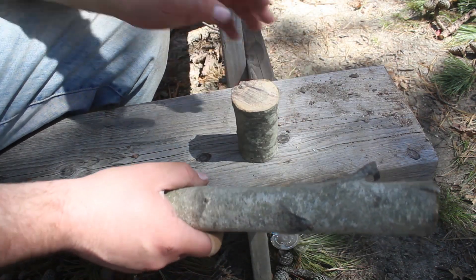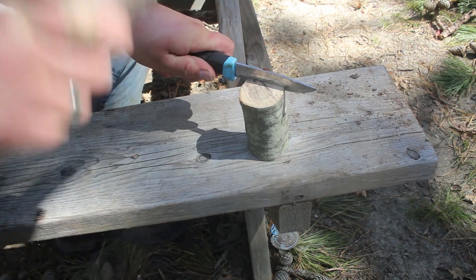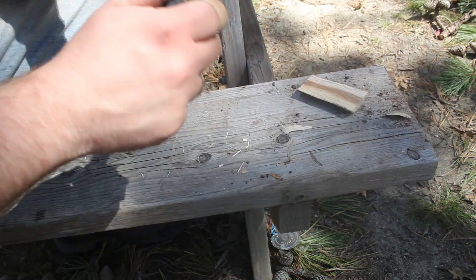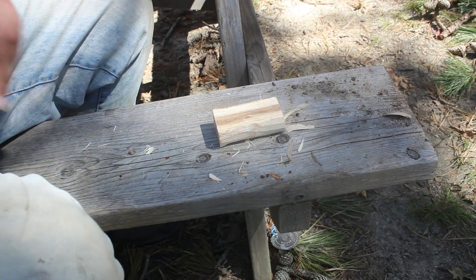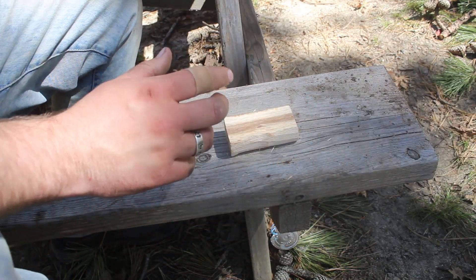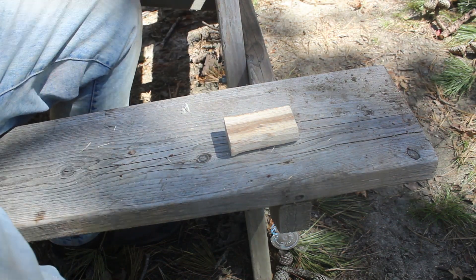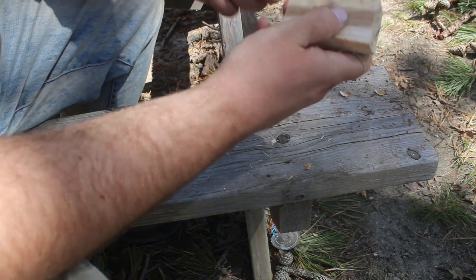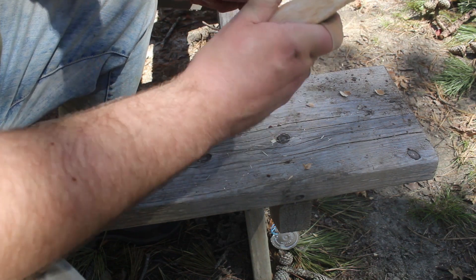I'll start by roughing out this base here. This is for pulverizing charcoal. I have a little bit of a pit here, sort of a gouge, for the powder to collect in. I am not some talented carver, so I know this is rough.